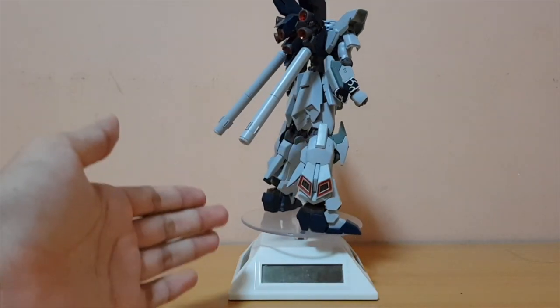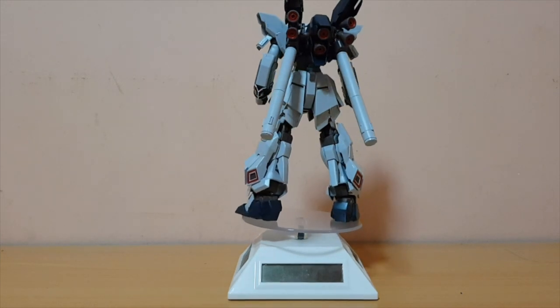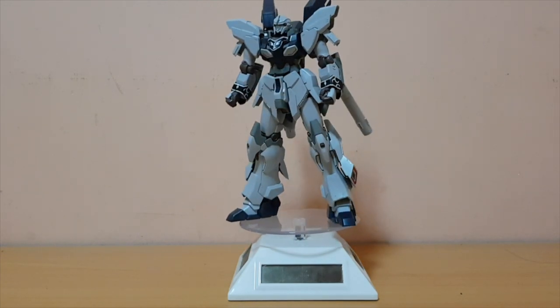Here is the Sinanju Stein itself. I'm finally back from my test, so I'm finally able to go once more for about a month. Stay tuned for more of those unboxing reviews and all that kind of stuff.